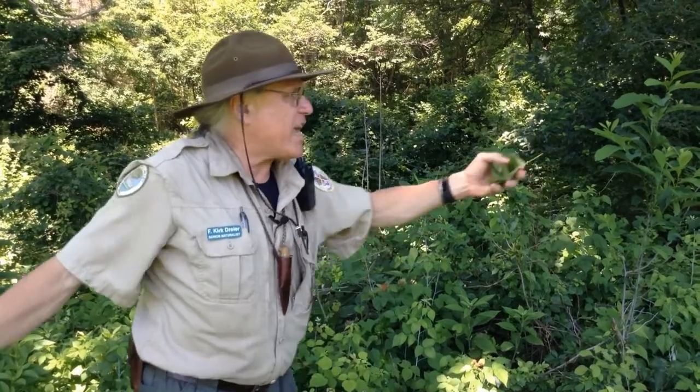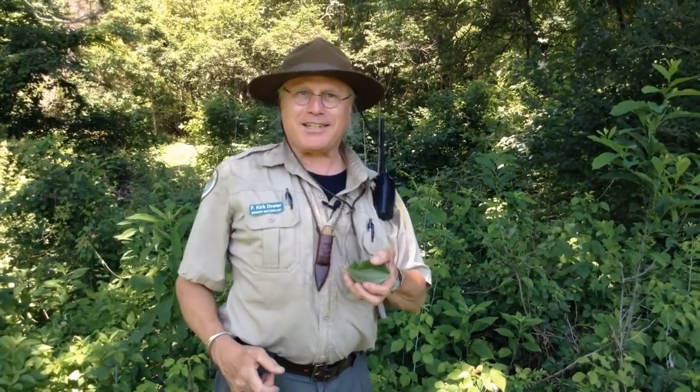So we have our leaf cup we made from the tulip tree. Now we've gone to the edge of the forest — and you know why we've gone to the edge? Because right here at Cromwell Valley, almost all these edges have berries, and we're at the ripe time of year to pick some.